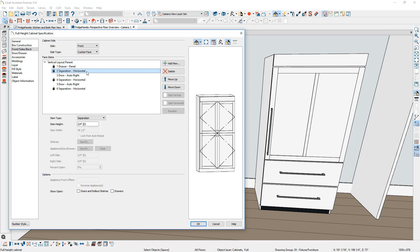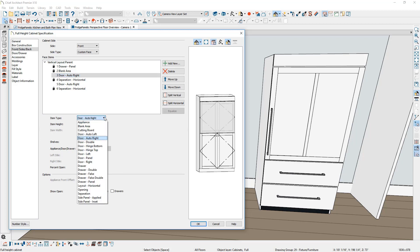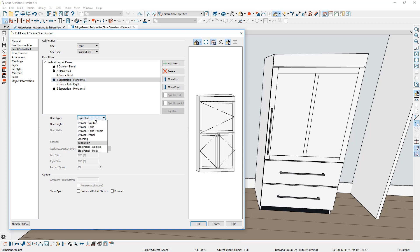The next component is the horizontal separation. I'm going to change that to a blank area — all of these separations will be at a half inch. On the auto right door, I'm going to convert that to a full size door. You'll find that setting down here with the door right. Notice how it makes a very large hinge door. I'll change the style of that door outside of the dialog in just a minute. On the next horizontal separation, I'll set that to a blank area at a half inch.